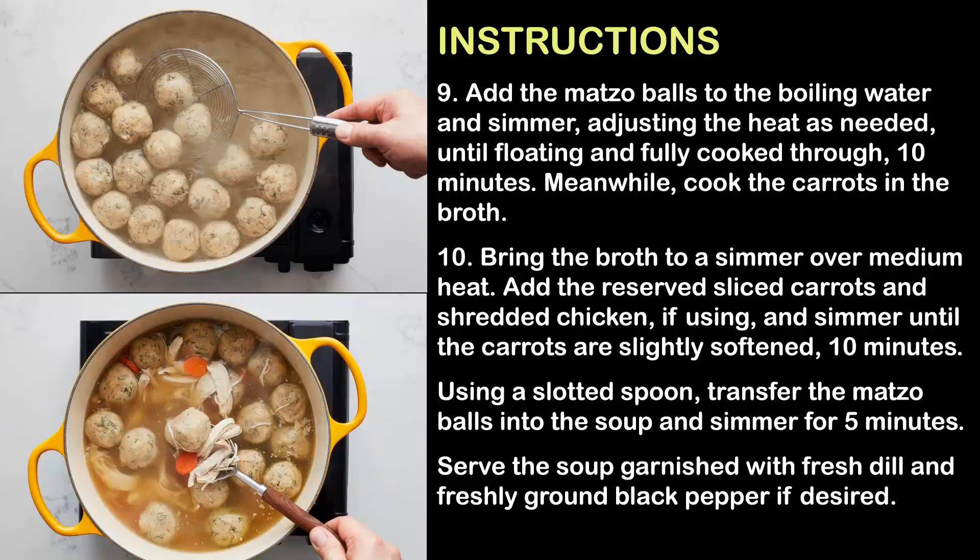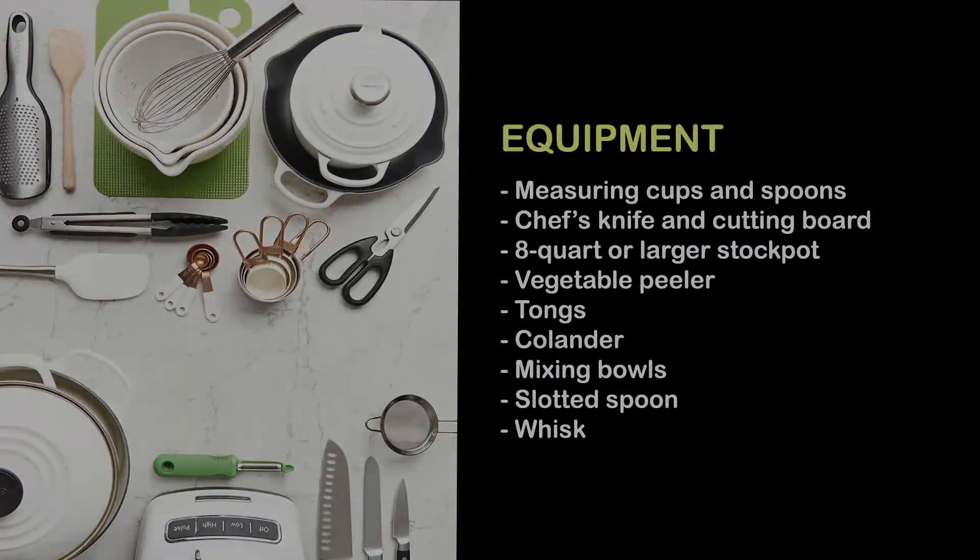About ten minutes. Meanwhile, cook the carrots in the broth. Step 10: Bring the broth to a simmer over medium heat, add the reserved sliced carrots and shredded chicken if using, and simmer until the carrots are slightly softened, about ten minutes. Using a slotted spoon, transfer the matzo balls into the soup and simmer for five minutes. Serve the soup garnished with fresh dill and freshly ground black pepper if desired.